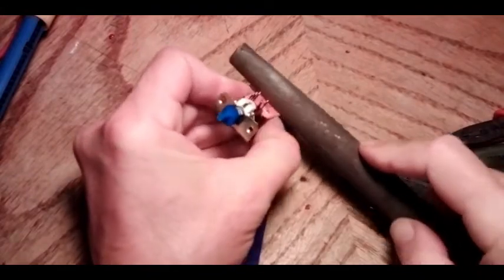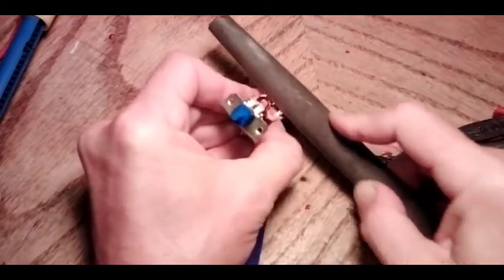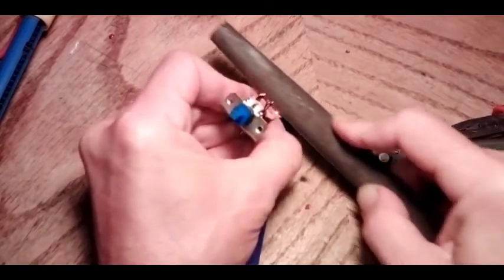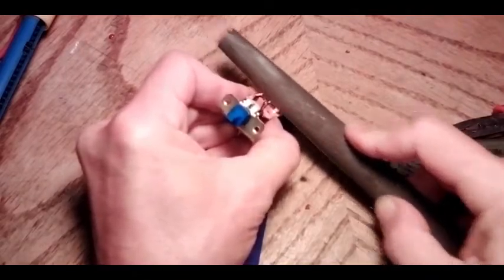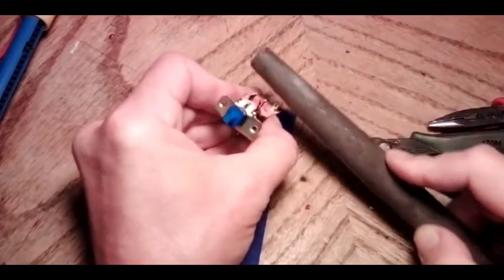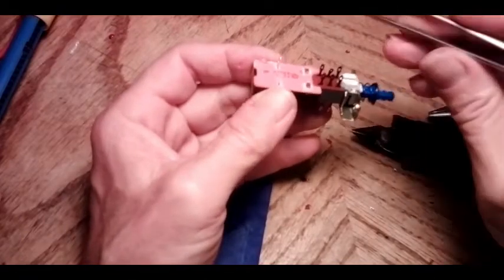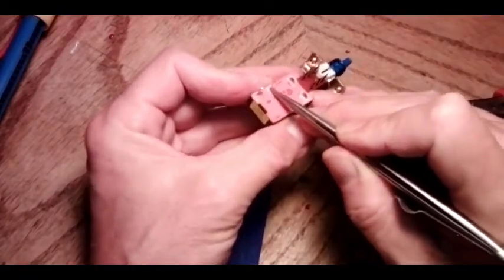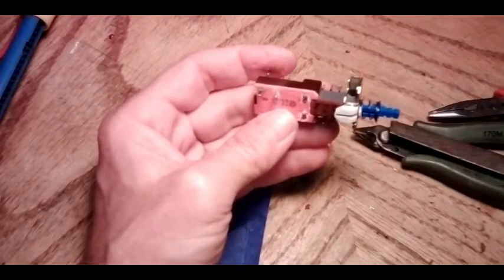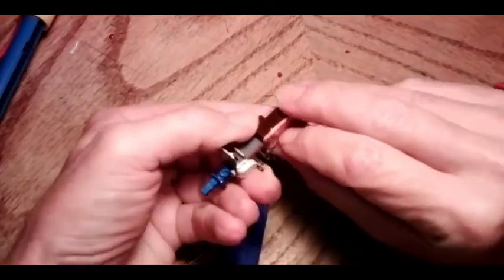I said this before on the other power switch video — you can feel by the file whether or not you're taking solder or taking terminal, by the hardness of it. So if you feel the softness of the solder go away, then you know you've got it filed down enough that the cover plate should pop off. You've got to file them right down into the very crevice here to get that plate to slide over top of them. Then I just get the strongest and thinnest finger I've got and work it under the cover.